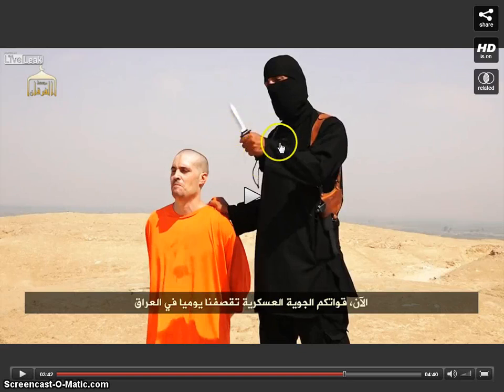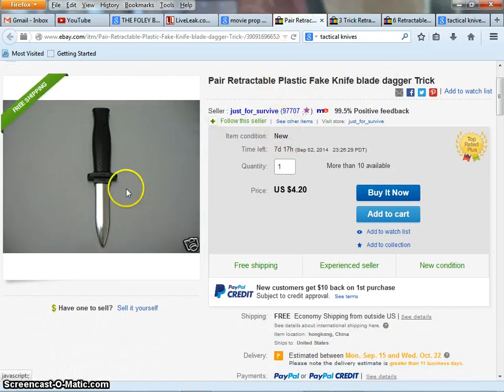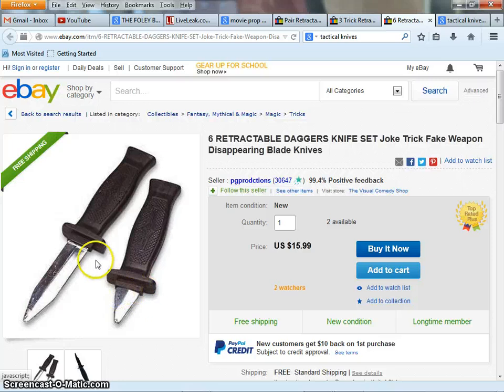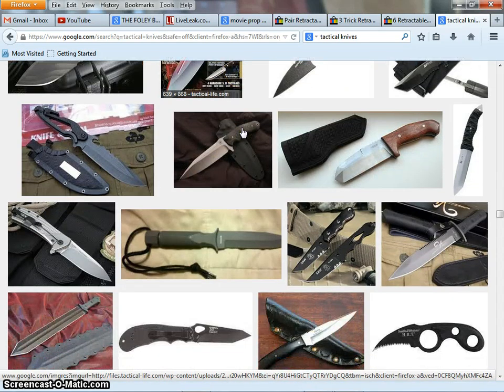The retracting blade goes into the handle. I went over to eBay and I'm looking at fake plastic knives, and they all have this black guide — basically a black guide on the actual blade that helps to keep the blade straight as it goes back into the handle. You'll find this on every fake knife out there, but you can't find this on a real tactical knife. I've been going through images for hours looking at tactical knives, and I just cannot find this black line on any real tactical knife for sale.